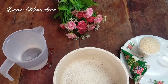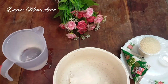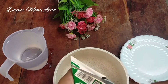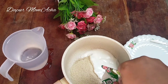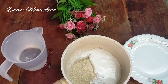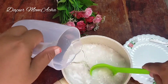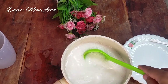Siapkan wadah untuk merebus agar-agar. Tambahkan garam, tambahkan gula pasir, tambahkan santan instan, kemudian tambahkan air. Dan ini simple banget ya, habis ini direbus sampai mendidih.